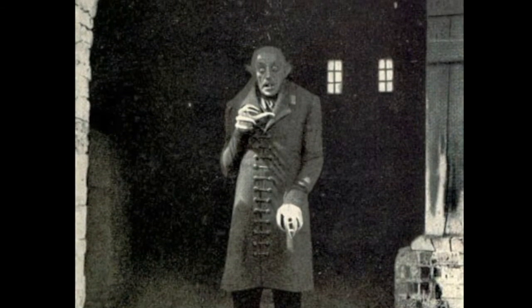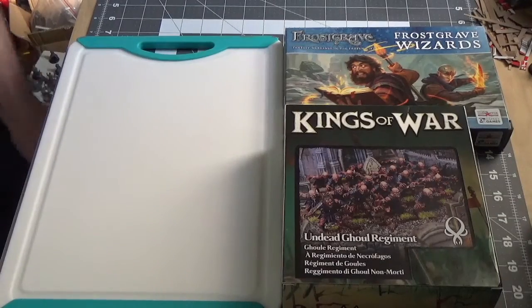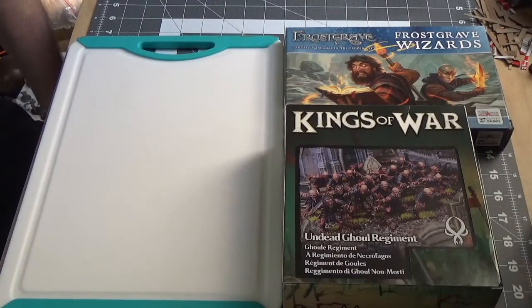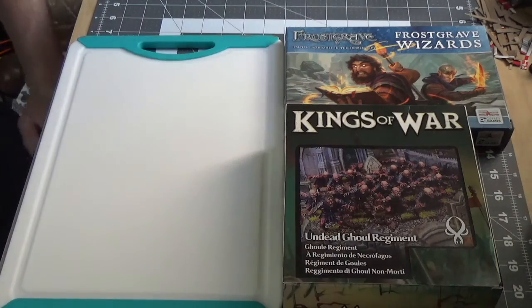This is an easy build because all you need is a robed or fancy dressed body, arms to make a scary action pose, and a creepy looking bald head. I'm kitbashing two box sets to make my vampire: Frostgrave Wizards and Mantic Kings of War Ghouls.